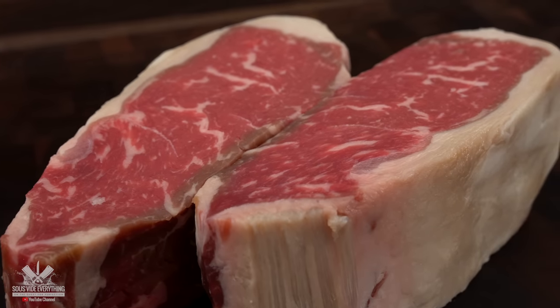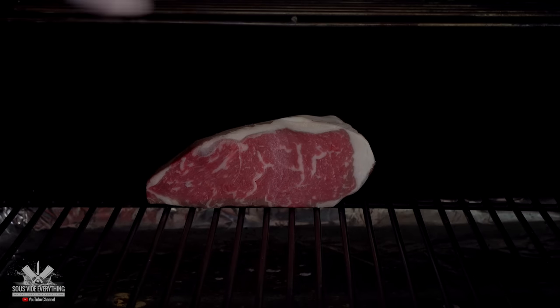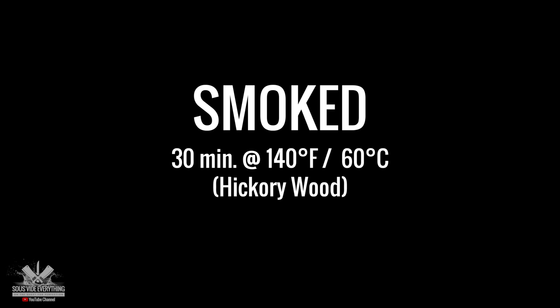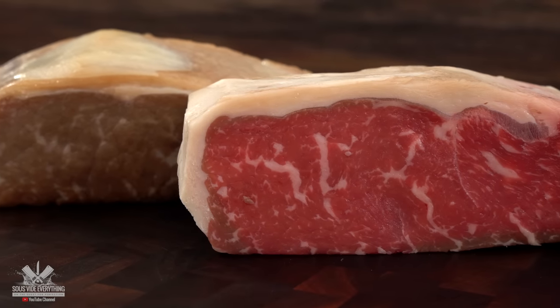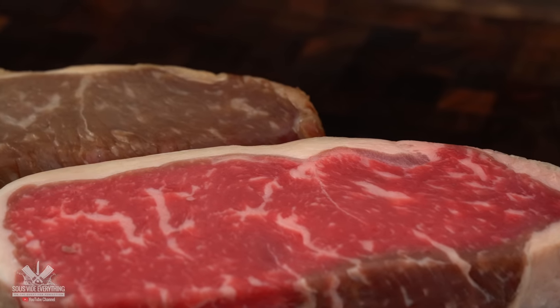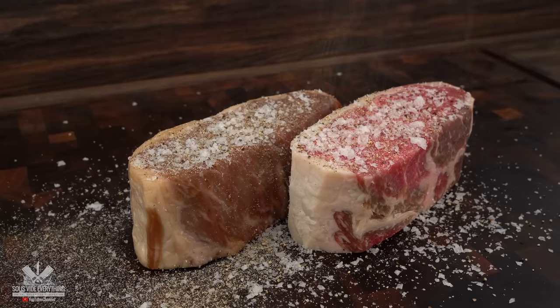Now that these steaks are ready I'm going to be smoking one of them at 145 degrees Fahrenheit for 30 minutes. After smoking it you can really tell the difference between color — check it out. I'm seasoning them with salt, pepper, and garlic powder.